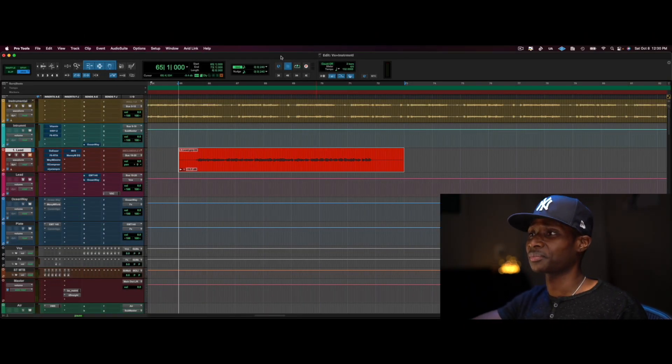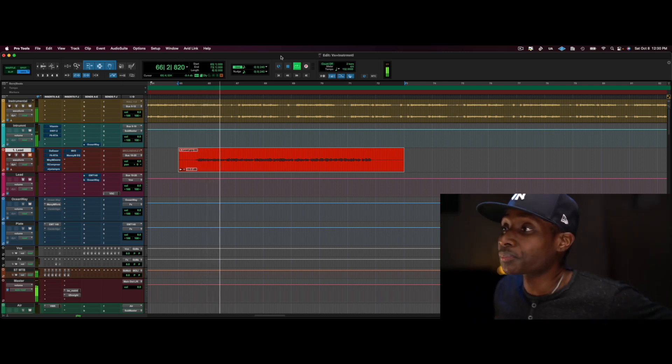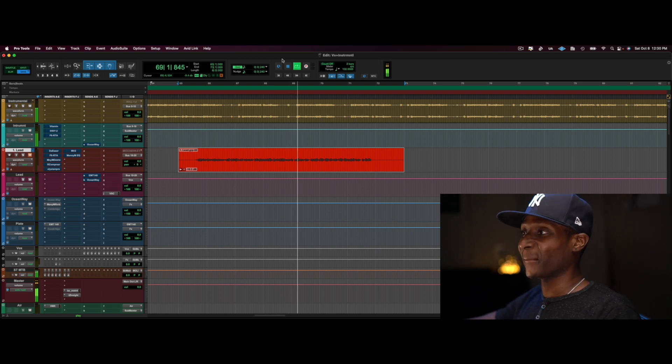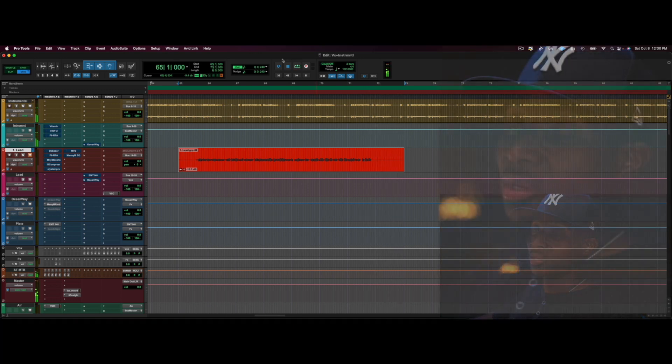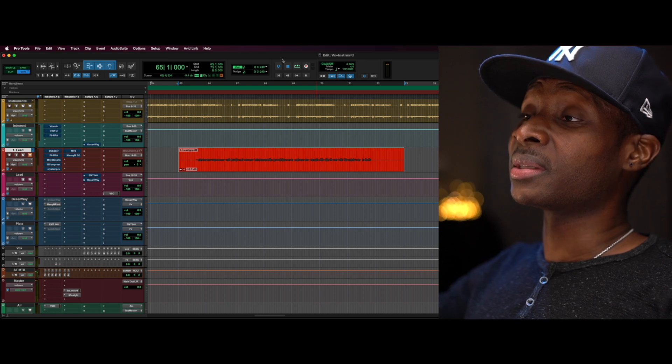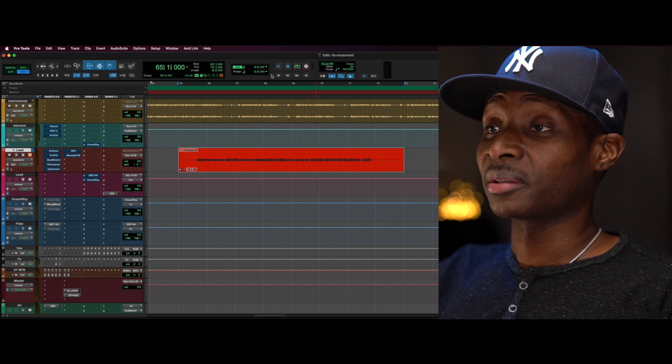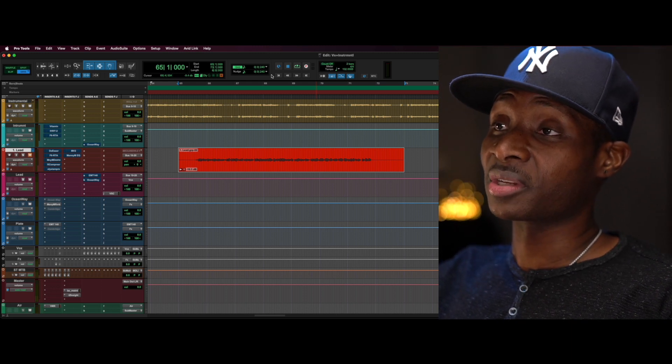The instrumental sounds pretty good. Let me let you listen to it and see if you notice what I noticed the first time I played it. [Instrumental plays] Sounds pretty good, but to me the imaging needs improving. I think the beat is stuck to the speakers.